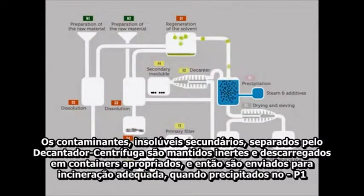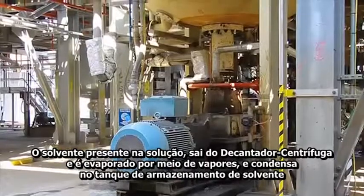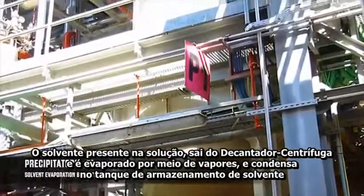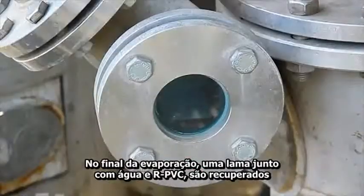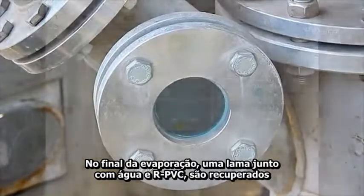Precipitators P1. The solvent present in the PVC solution coming out of the decanter centrifuge is evaporated by means of steam and condensed in the solvent storage tank. Then it is fed back to the vinyl loop and Texy loop closed loop process. At the end of the evaporation, a slurry — processed water plus RPVC — is recovered.